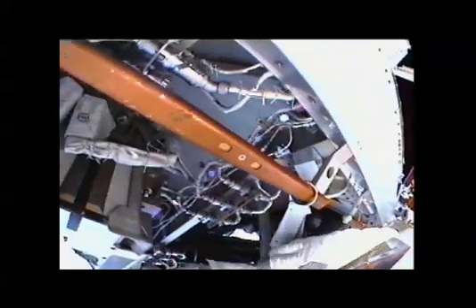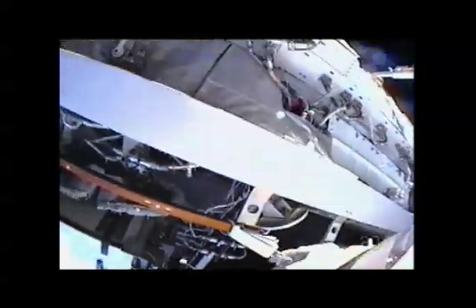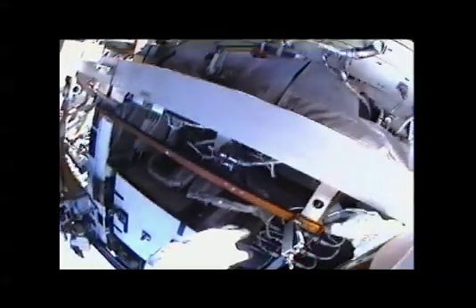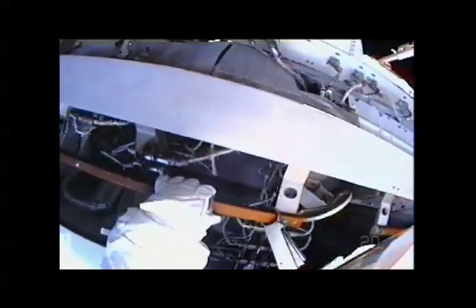One hour, 44 minutes into today's spacewalk, so far so good. Going to go ahead and get the vent release tool back out. I think that's a good call. Sorry we didn't get to you before you got it stowed.